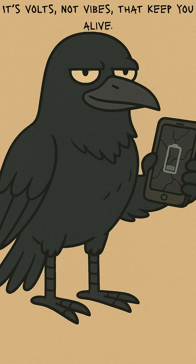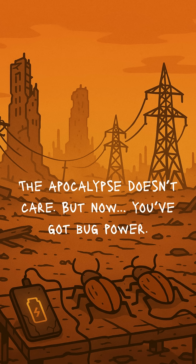If your phone lights up, you're alive a little longer. If it doesn't, well, congrats, you built a bug farm. Either way, the apocalypse doesn't care. But now you've got power crawling in your hands — literally.